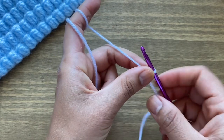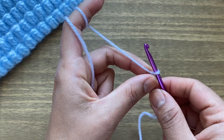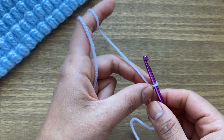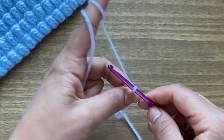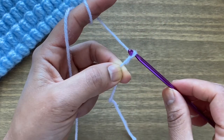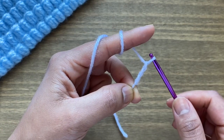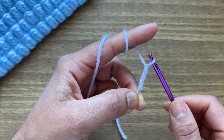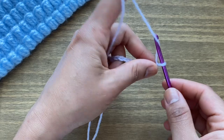Each time when you're working your popcorn stitch, you're working multiples of two, so you can chain any multiple of two required for your work. As I'm only working a sample piece, I'm going to chain 20. Yarn over your hook, pull through the loop — that's one; yarn over, pull through — two; yarn over, pull through — three. Go ahead and work the desired number of chains for your project. I now have my 20 chains.